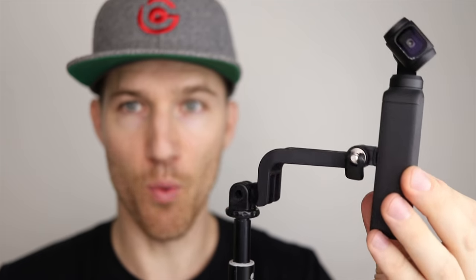Now we have the L bracket, so I'm going to show you what we can do with this. There are a whole lot of combinations and ways you can use these — because you can use this with GoPro accessories, this isn't just for the Osmo Pocket. It has these GoPro-style connectors, and I used the wrench that came with it to attach the L bracket up here. Once it's connected, I could attach it to my selfie stick, and the nice thing is it creates a lot of space so the microphone won't get in the way.